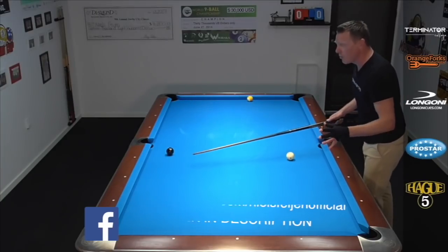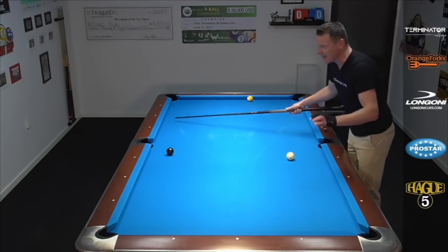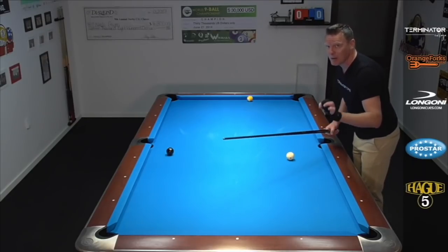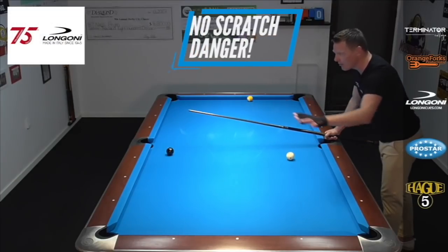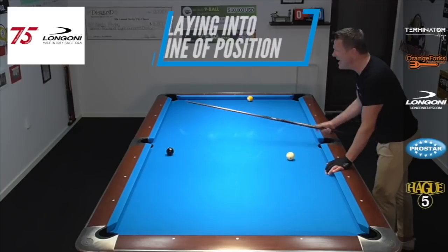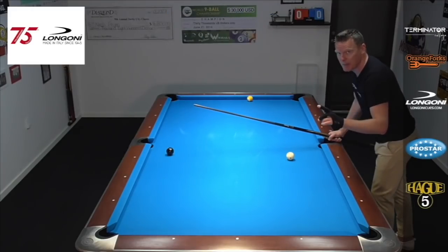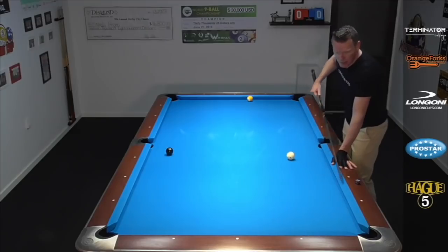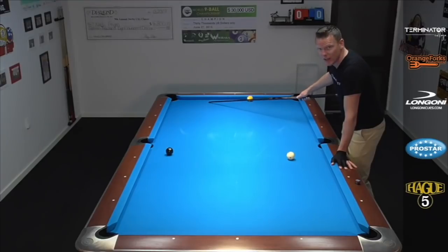This seems weird because our brain says we have to get to that side of the table — and yes, we're gonna get there, but we're gonna use the opposite side. This is actually much easier and much safer. If we hit this eight ball correctly, we're gonna stay away from all the pockets, plus we're coming into position for the nine. That's the best percentage way to play position. Our goal is to hit the side rail approximately here between these diamonds, get to the middle diamond, middle diamond, once more to the middle diamond, and we're totally safe with great position on the nine.